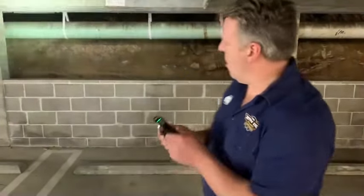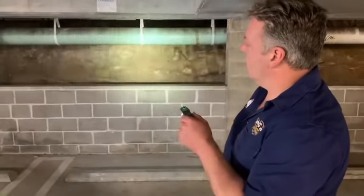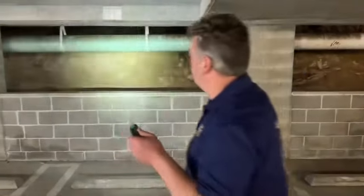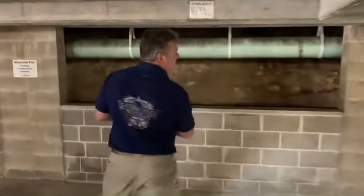You've got a nice bright torch up the front, so if you don't want to use your phone all the time you can use that. It's got a magnet on the base as well.